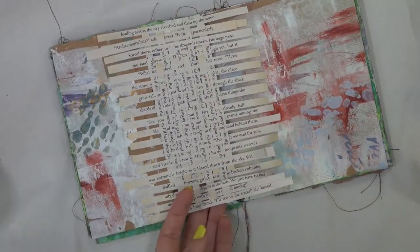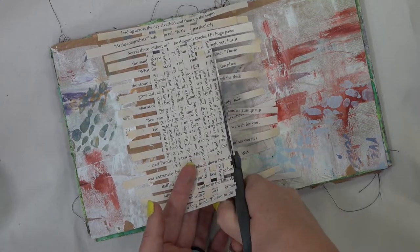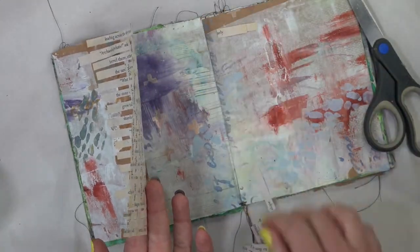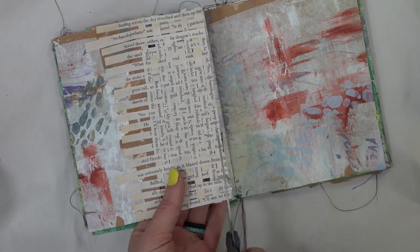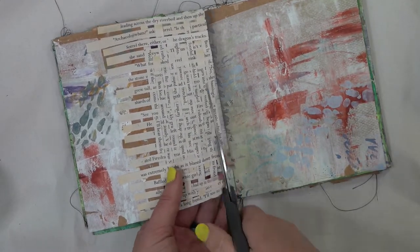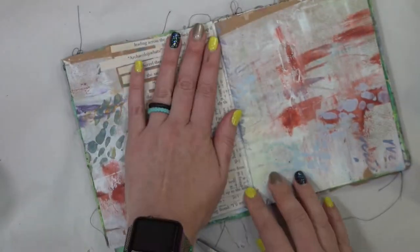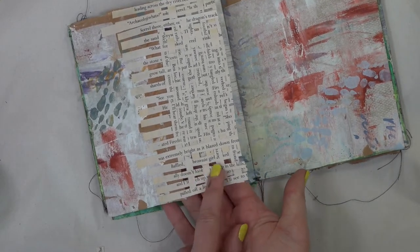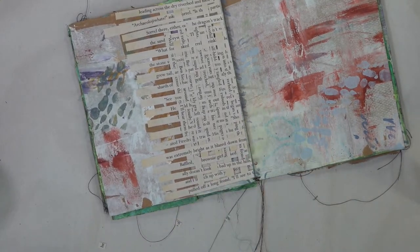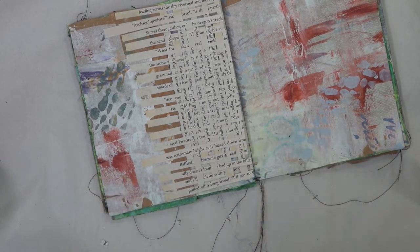Our page is done. We have all the extra little bits here and we're going to cut those off, making sure our page is going to be able to fold closed like our whole book. That's a little bit long so I'm going to cut a smidge more off. As you can see we have a couple of holes on the bottom and top of the page — I'm thinking you could leave it, but I might reinforce it a little bit.